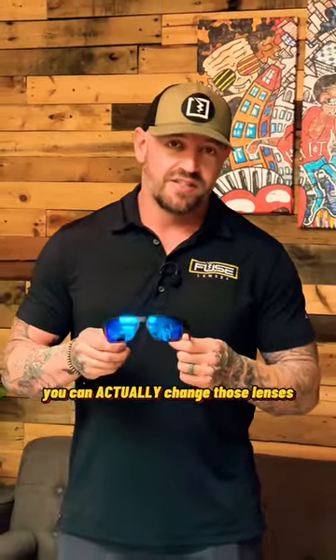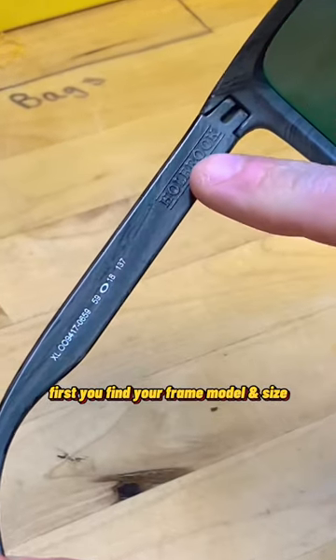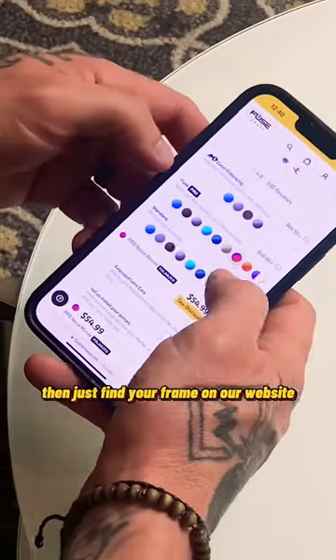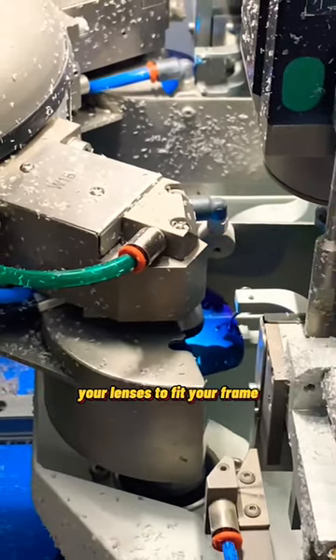You can actually change those lenses in the sunglasses sitting in your junk drawer. First, find your frame model and size. Then find your frame on our website and pick your favorite lens color. Then we'll custom cut your lenses to fit your frame.